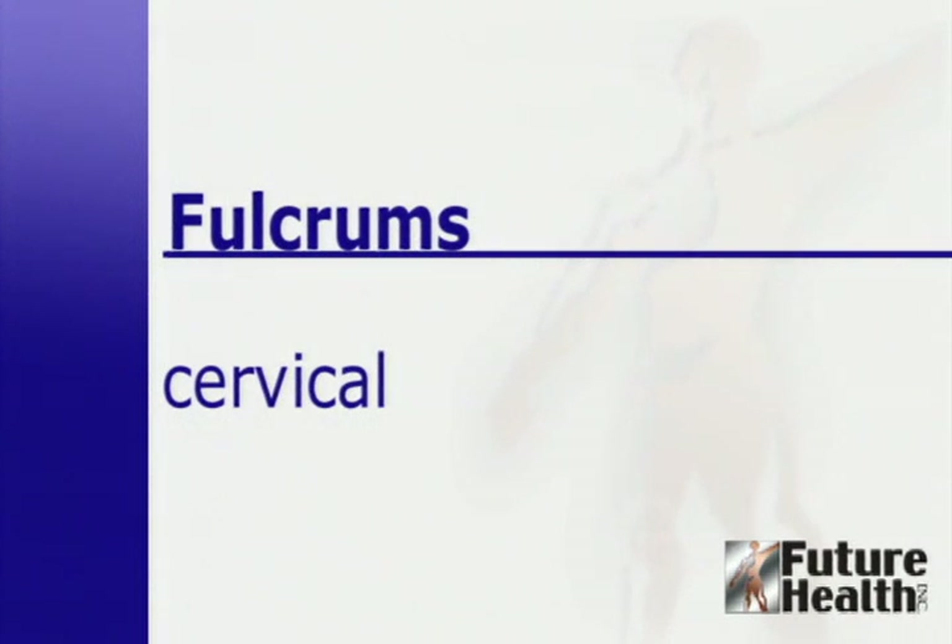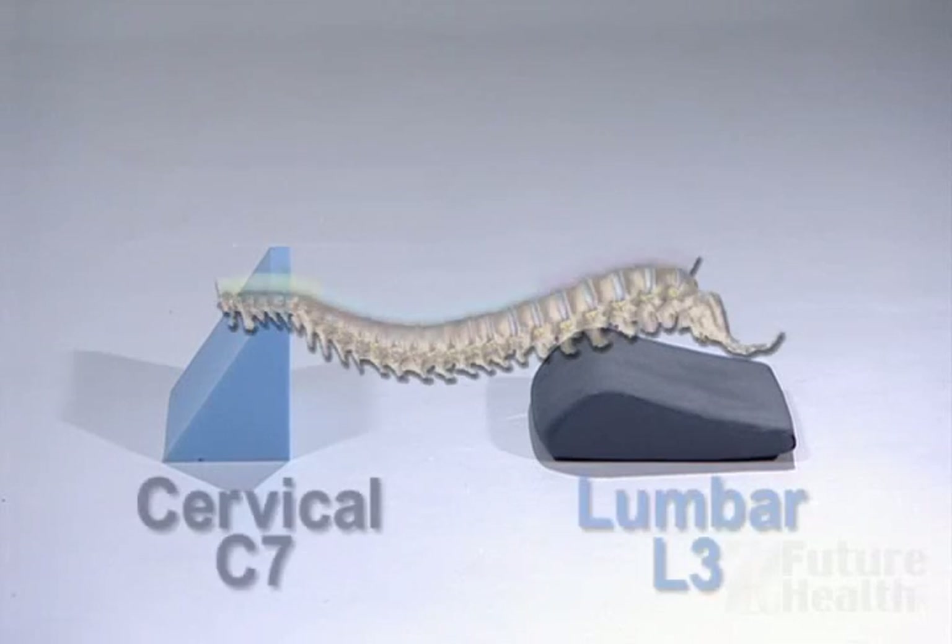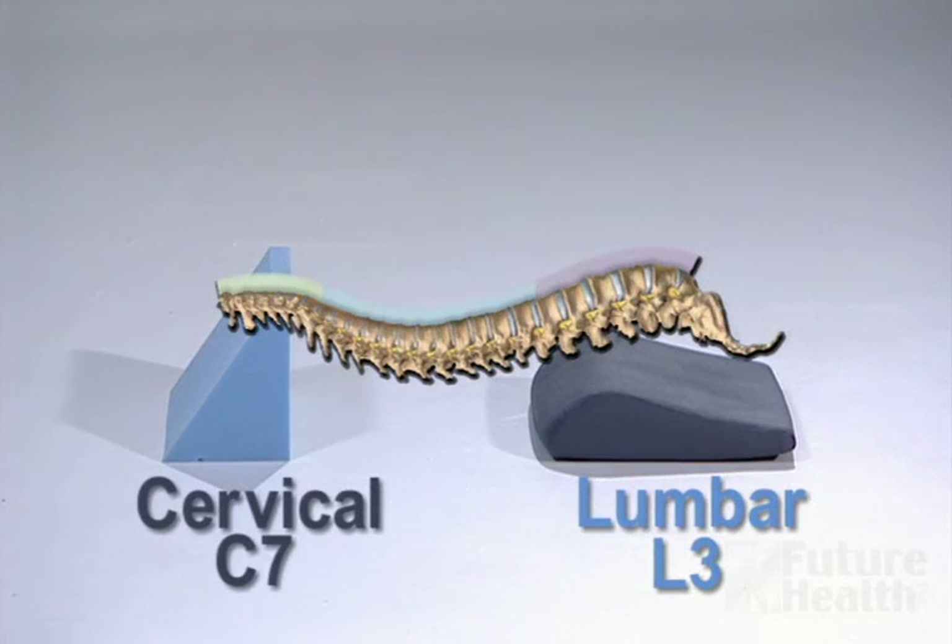This instruction will teach you how to regain the normal curve in your neck. You have been prescribed a home spinal rehabilitation program using fulcrums or molding blocks. It is very important that you follow these instructions carefully so you can achieve the best results.